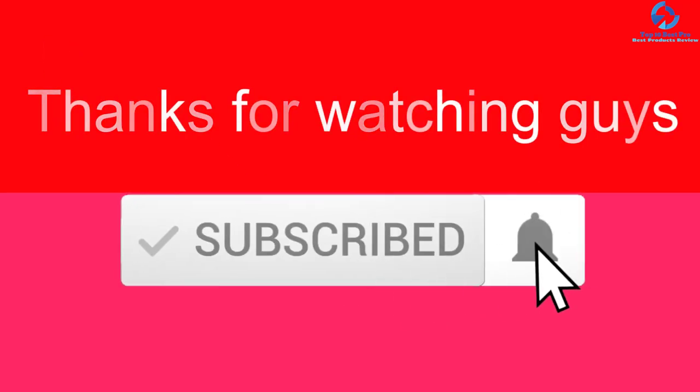Thanks for watching, guys. I hope you liked this video. If this video was helpful to you, please make sure to like, comment, and subscribe. If you have any questions related to these products, leave a comment below and I'll get back to you as soon as possible.